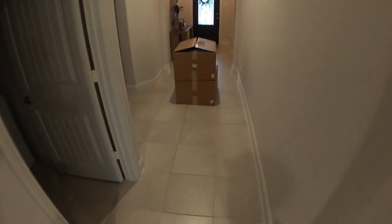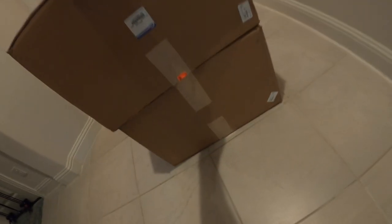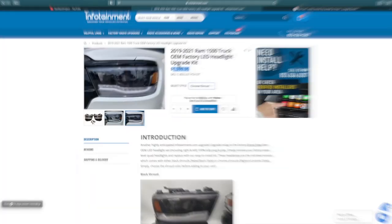Hello guys and welcome back to the channel. Today we have another awesome unboxing, installation and review of this amazing upgrade to our Danram project truck. So before we continue, I want to make sure that you guys subscribe and like and share with your friends because there's a lot of content coming out and I can't wait to show you.